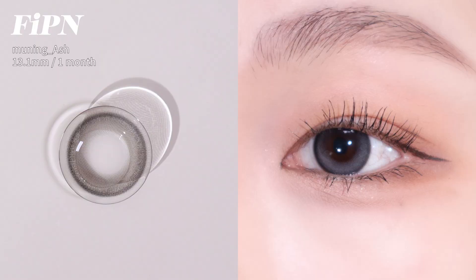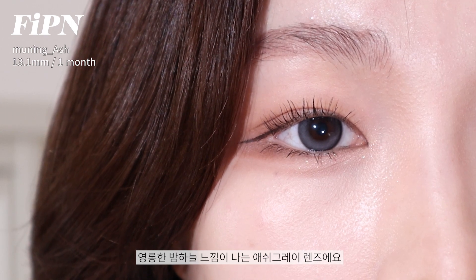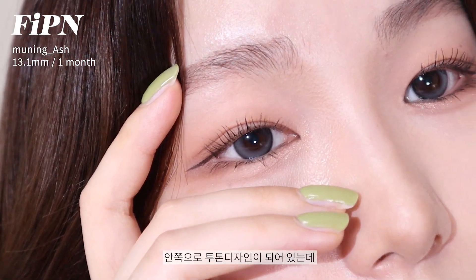Next, Piffen Mooneyash — a one-month wear lens. It has a graphic diameter of 13.1mm and a bright green color. The circle line is a gray color, and it's a two-tone design.